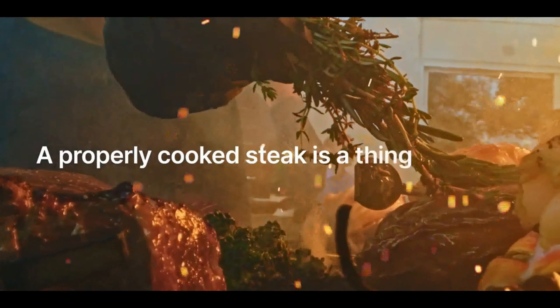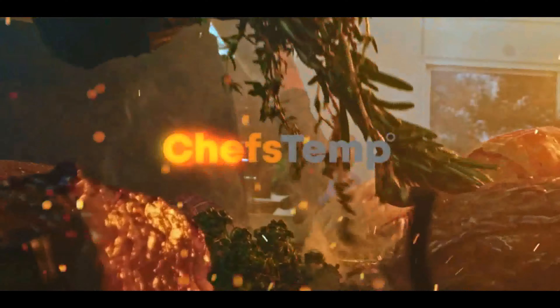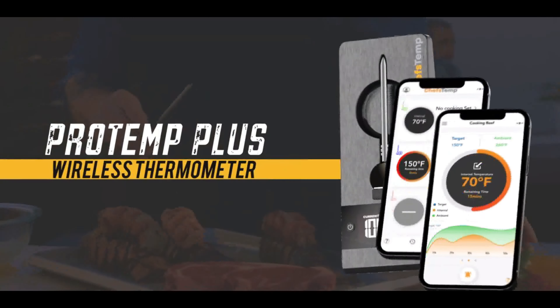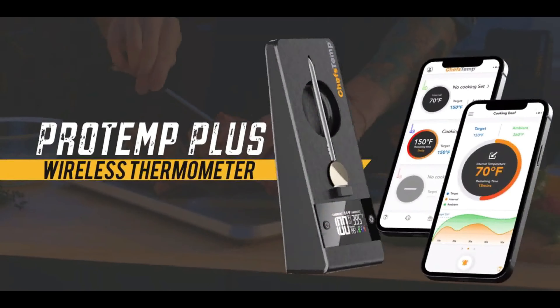A properly cooked steak is a thing of beauty, and to do so, it's critical to get the heat just right. The ProTemp Plus Wireless Thermometer does just that.